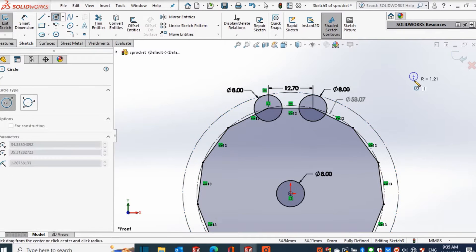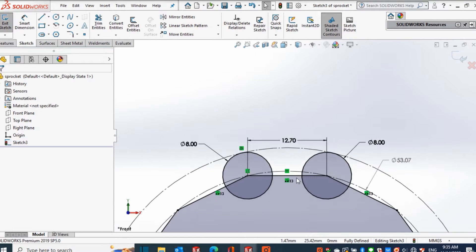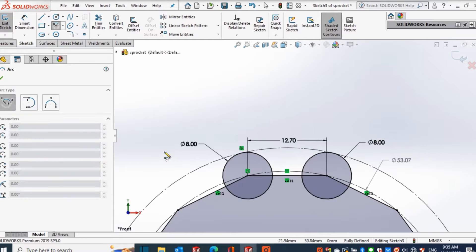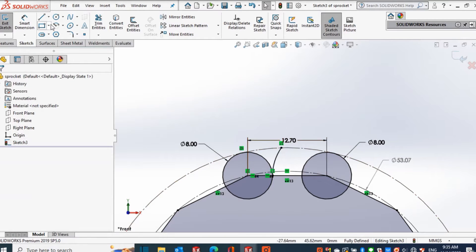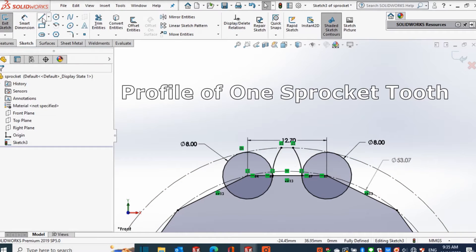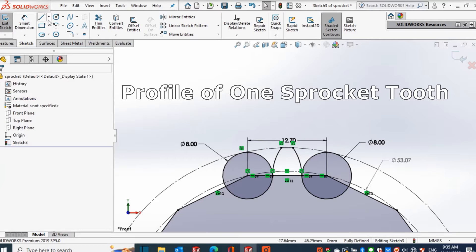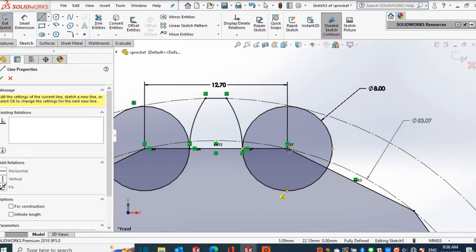I also drew a big circle tangent to the two smaller circles. Now I'll make the profile of the sprocket tooth by drawing two arcs. The center point of the arc is the center of the small circle. The arc is tangent to the opposite edge of the small circle, and the end points are the side of the polygon and the circumference of the big circle. Lastly, I join the ends of the arc with a straight line, and that is how we make the profile of one sprocket tooth.